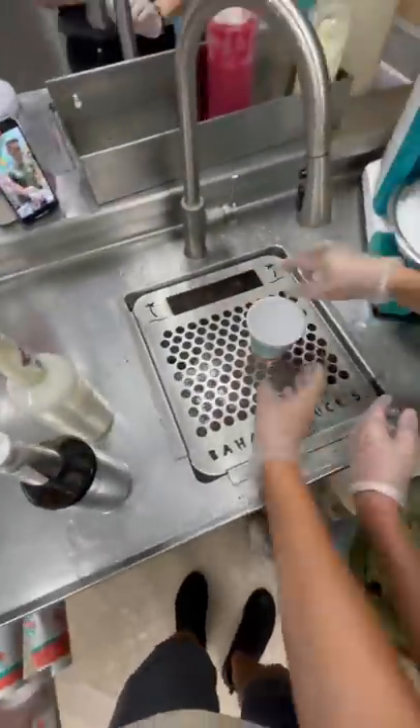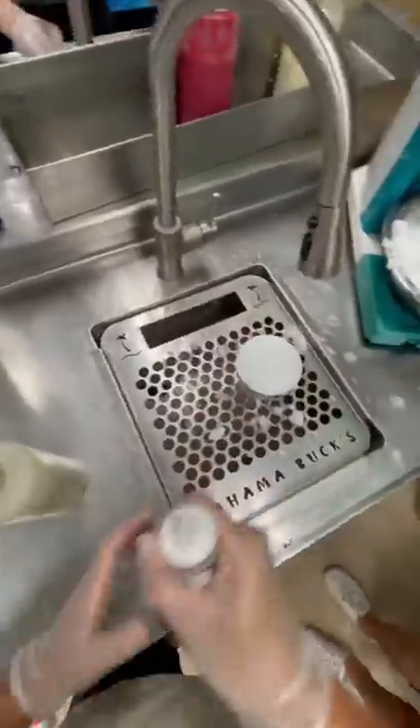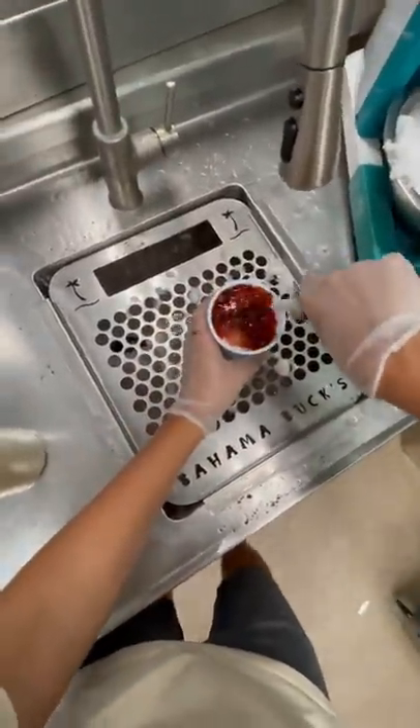I was not expecting somebody to order such a weird combination of flavors, but who am I to judge? So we're going to pack our cup full of snow, then I'm going to add the jungle berry flavoring.